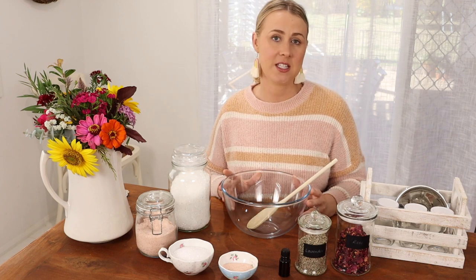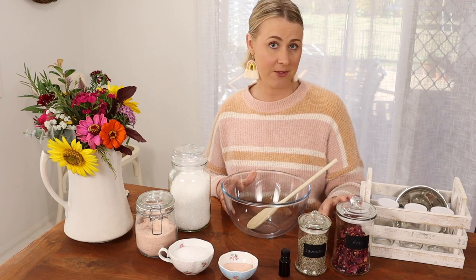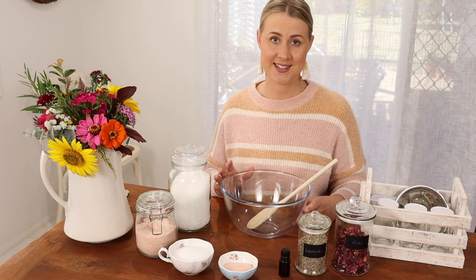Now this is simply a base recipe that you can use at home to create your own signature blend by swapping out your favorite dried botanicals and essential oils.